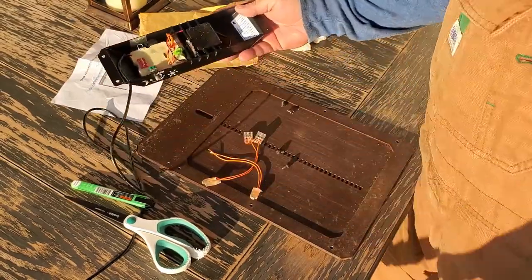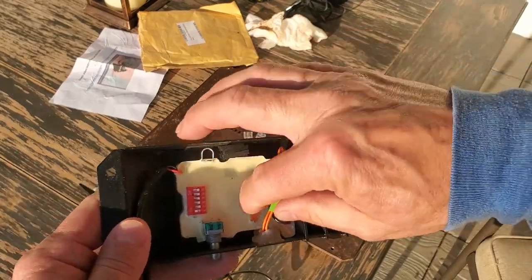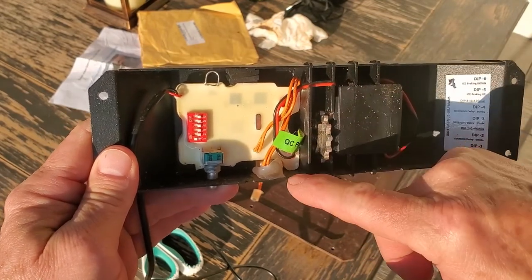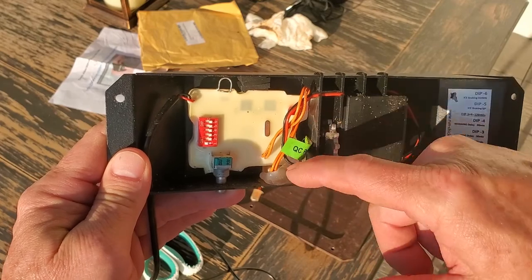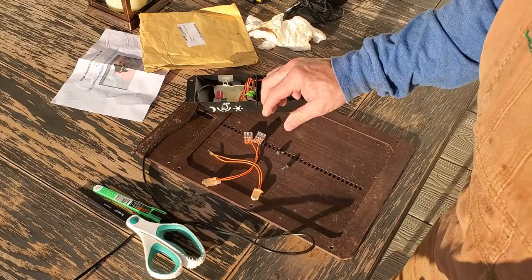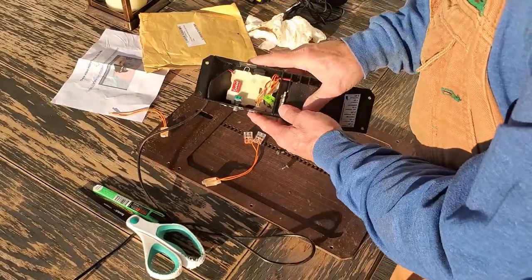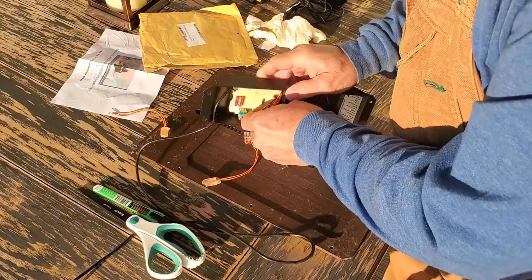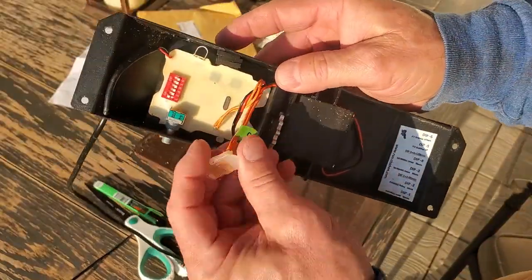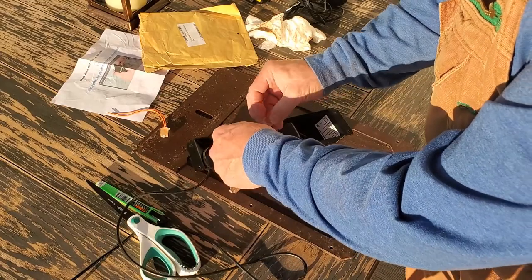Under here you can see the photo eye right there. It's glued in with some silicone of some sort. You're supposed to pull this out, cut the wires off, and then put the new one in — it comes with a little double-sided tape backing sticker. Let's see if we can get this out. Oh yeah, look at that — it came out pretty easily. Now I'll unwrap it from here.